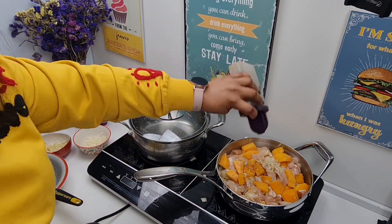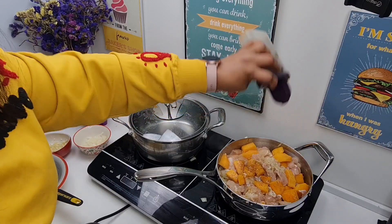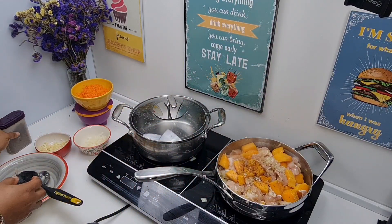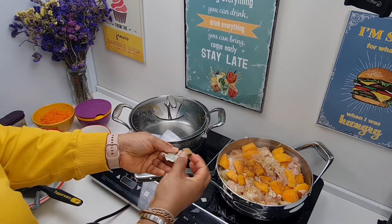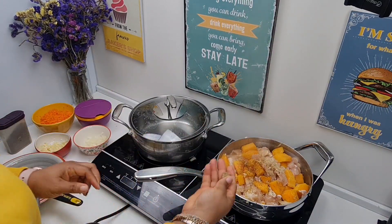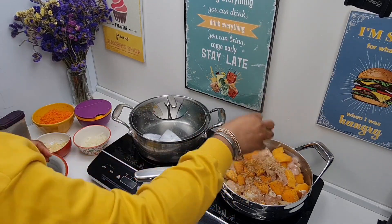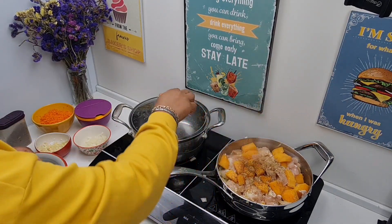Then we'll start adding our chicken cubes into the pot, stirring as well. Add a dash of pepper into the pot, add a seasoning cube, cover your pot, and allow the chicken to fry.